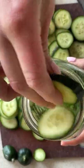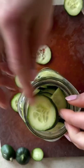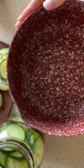Try not to stuff your jar too much so everything can evenly pickle. I kind of did — I only had a few more slices, so I stuffed them in.